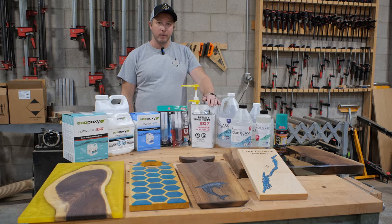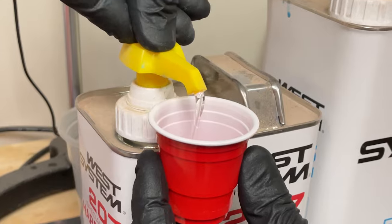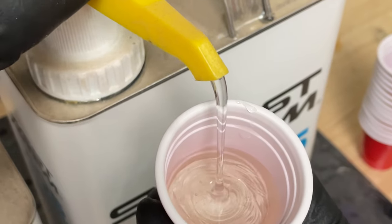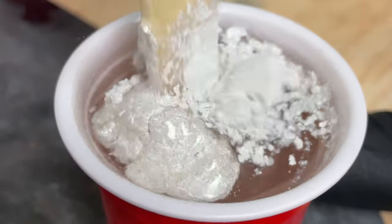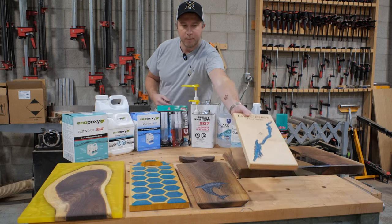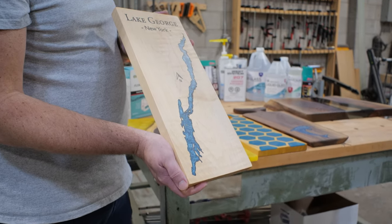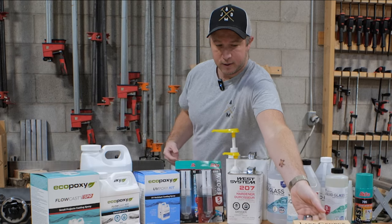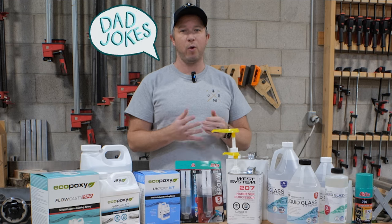Next up, we've got the West Systems 105 with the 207 Clear Hardener. The main thing we use this for is small voids. If we're finishing our day and we've got some voids to fill in our table or coffee table slab, we will use this. We can mix pigment with it and it'll cure by the time we come in the next day. We also do a lot of lake boards — this is engraved on a laser, only about an eighth of an inch deep, and it cures up really nice for smaller pours like these. You don't want to pour this epoxy too thick because it will heat up, bubble, and just be a poor experience overall.